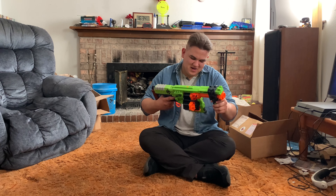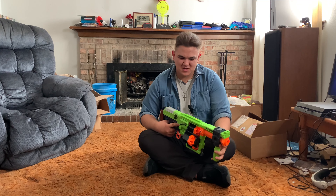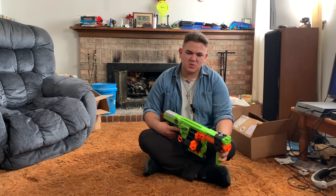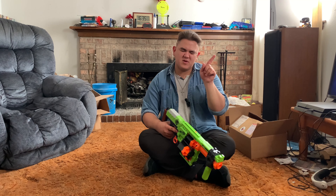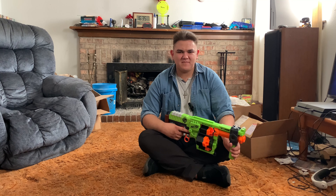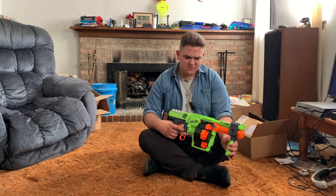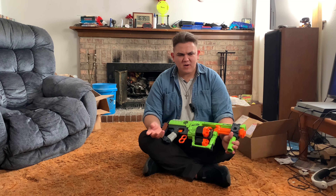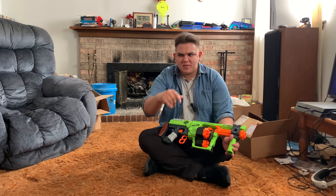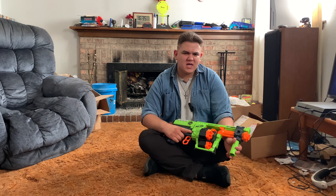It works very similarly to that Dart Zone blaster I reviewed — the Quadro Blast, which you can watch by clicking up there. However, it's not very fun. Looking up chronograph data, this was not very good, which explains why you saw a lot of those darts start to drop. It shot about 60 to 50 FPS — a little inconsistent. That is all the objective information I can provide on this blaster.